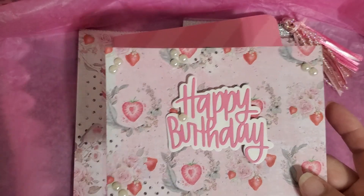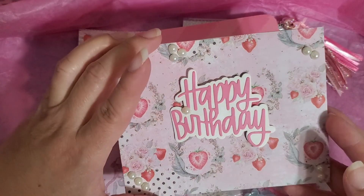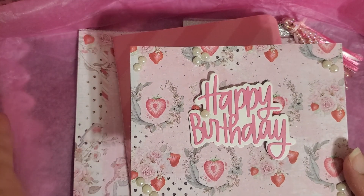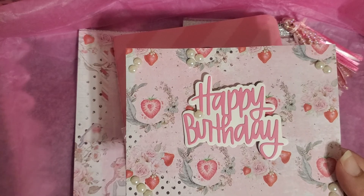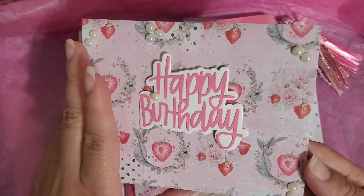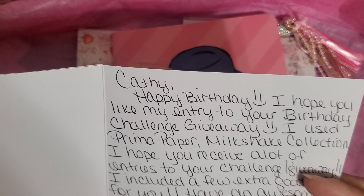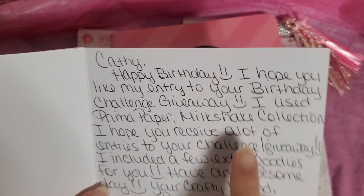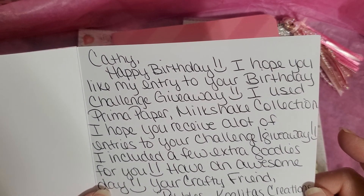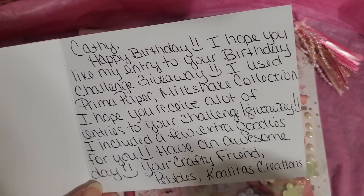I have already eyed something — like out of the corner of my eye, something just dropped really really fast. I was just thinking to myself — why did I not see that strawberry collection that everybody's been hauling? I don't even know what it's called or who carries it, but it is the cutest. And I just said that to myself like a few days ago! Happy birthday — I hope you like my entry to your birthday challenge giveaway. She used Prima paper, Milkshake collection! I hope you receive a lot of entries in your challenge giveaway. She included a few extra goodies — 'Have an awesome day, your crafty friend, Pebbles. Koelita's Creations.'